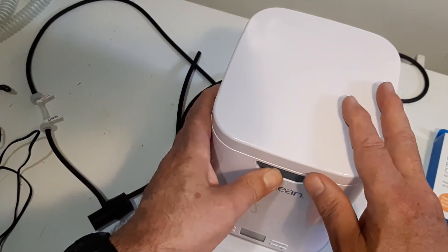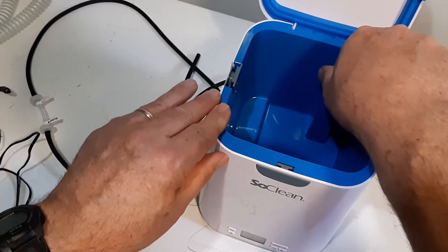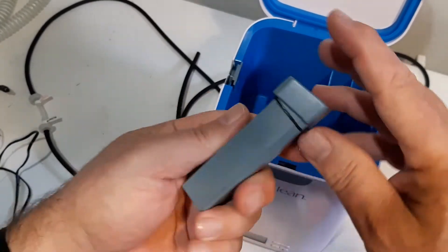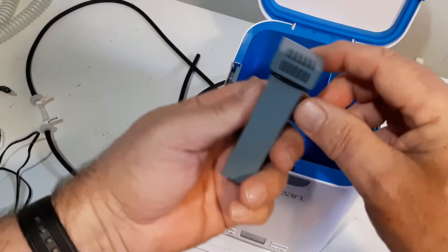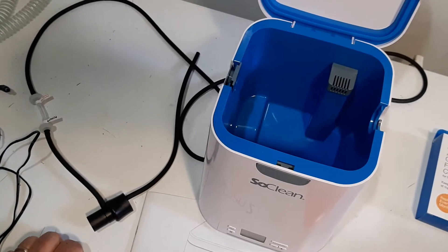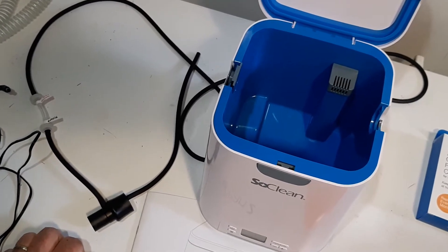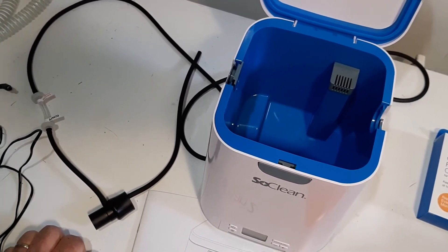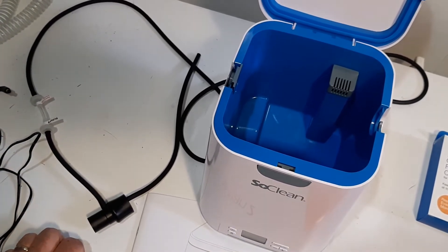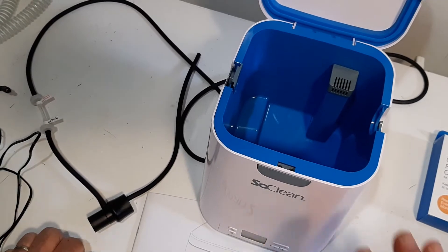One of the first things you look at — I'm going to push the button open here. Inside here there's what they call the filter. It only goes one way, and this filter has to be changed every six months. It can't go in the opposite way, it won't fit. Once you get the unit going, it makes O3 and it disinfects your mask, your hose, and even the distilled water inside the chamber of your CPAP machine.